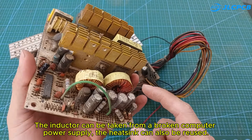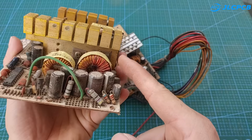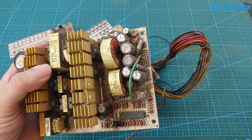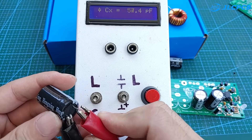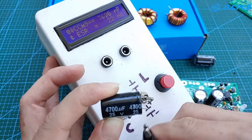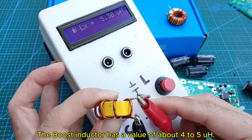The inductor can be taken from a broken computer power supply. The heat sink can also be reused. I will re-measure the capacitor and inductor to make sure they work properly. The filter capacitor should have the smallest ESR value possible. The boost inductor has a value of about 4 to 5.